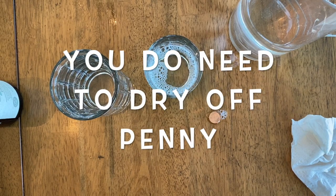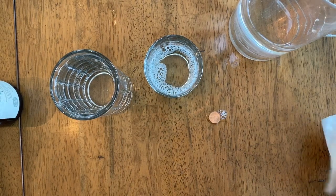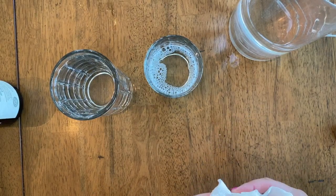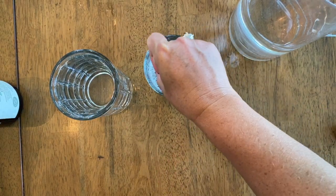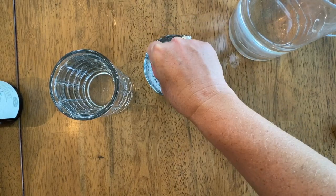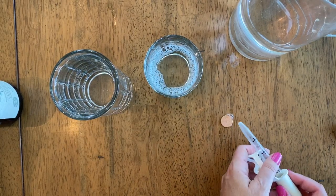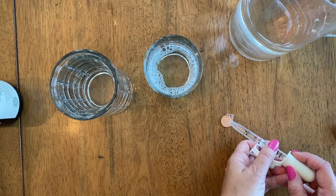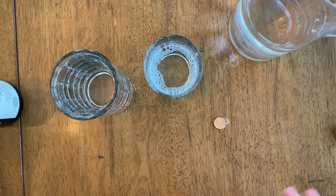Let's try again. We dry off our penny and then dip it back in the soapy water. Let's see how many drops will stay on the surface of the penny — one, two, three — it's already off of the penny.